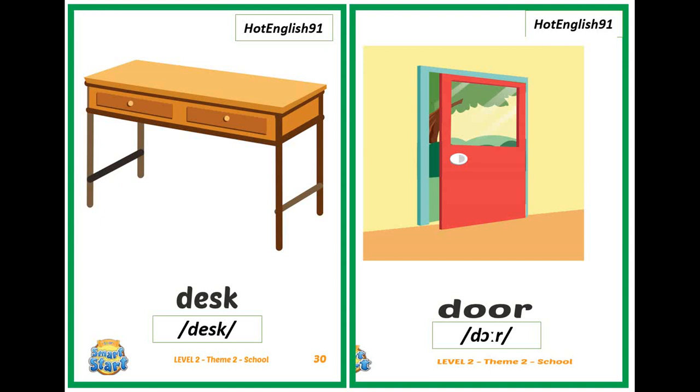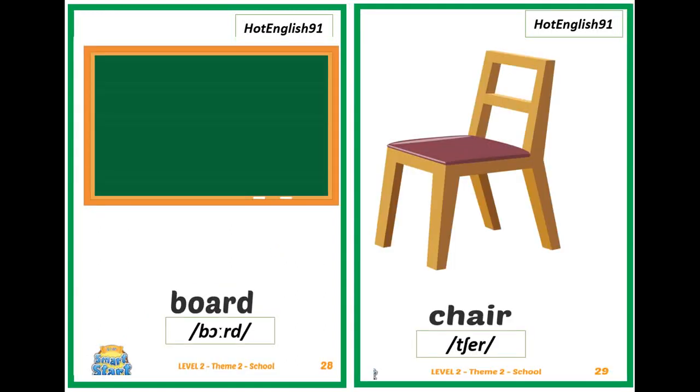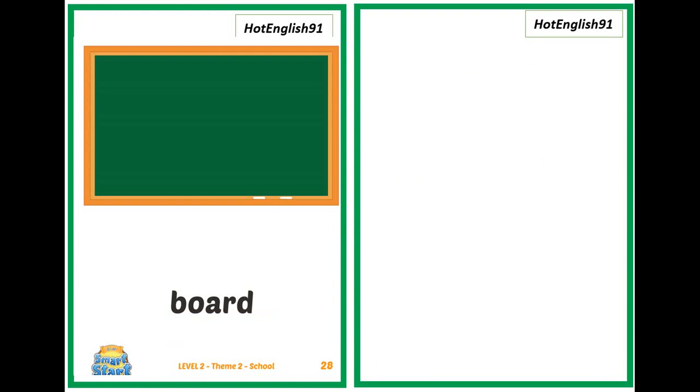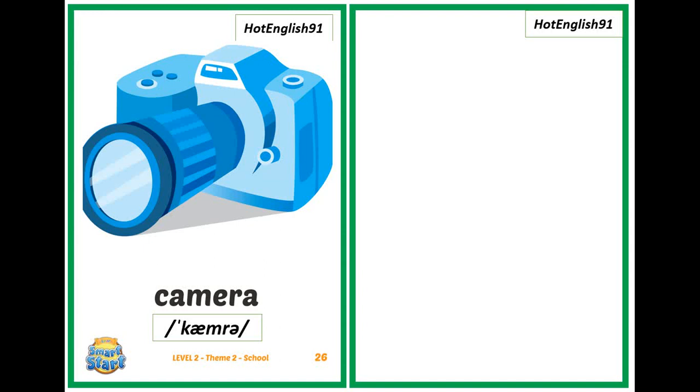Now listen and repeat. Door. Desk. Chair. Board. Carpet. Camera.